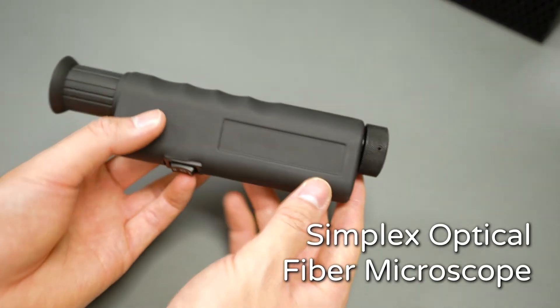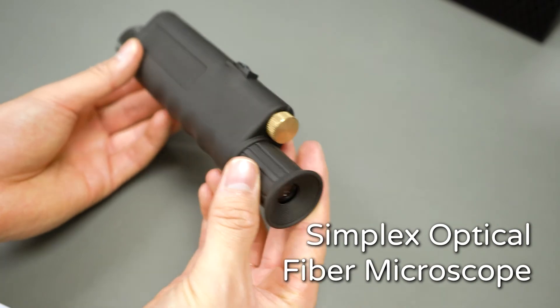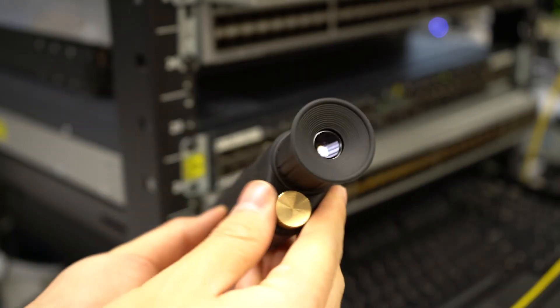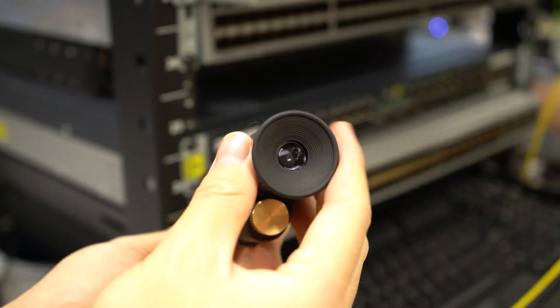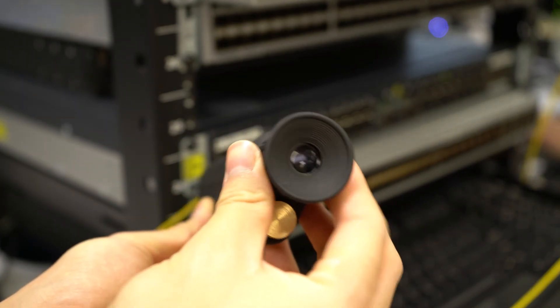No matter how effective the tools may be, you need to be able to diagnose exactly how dirty the connectors are. Our Simplex Optical Fiber Microscope lets you quickly find dust and debris in your simplex connectors. It is a battery-powered microscope capable of 200 times and 400 times fixed magnification levels. With accessible focus knobs for easy adjustments, anyone on your team can use this microscope to diagnose your optics. And now you can get your own in one comprehensive kit.